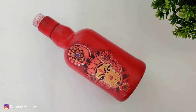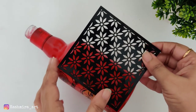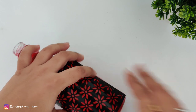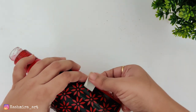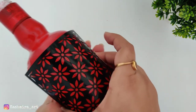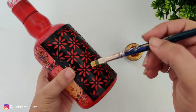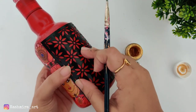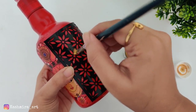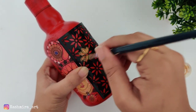Once the color is dry, apply the stencil. I am using a stencil from the Itsy Bitsy craft store. Fix the stencil with masking tape on all sides. Then apply golden color through the stencil — the golden color on the red looks so much better, which is why I chose golden.